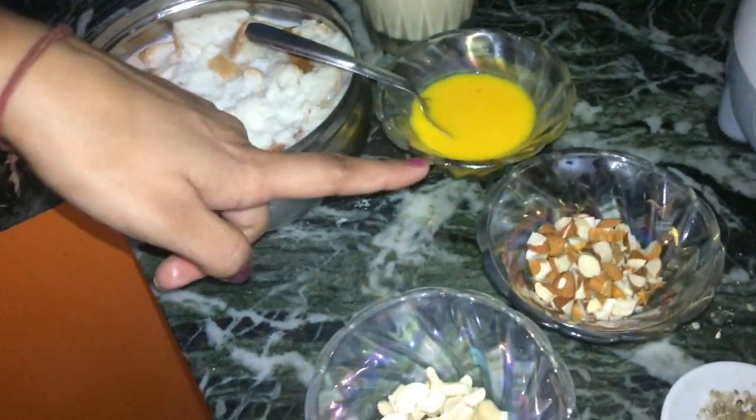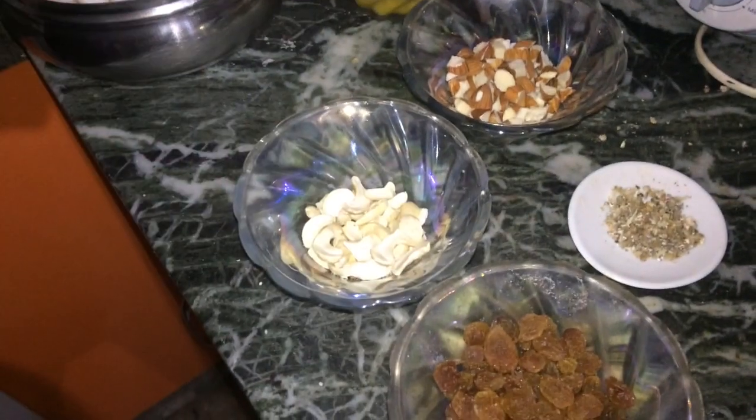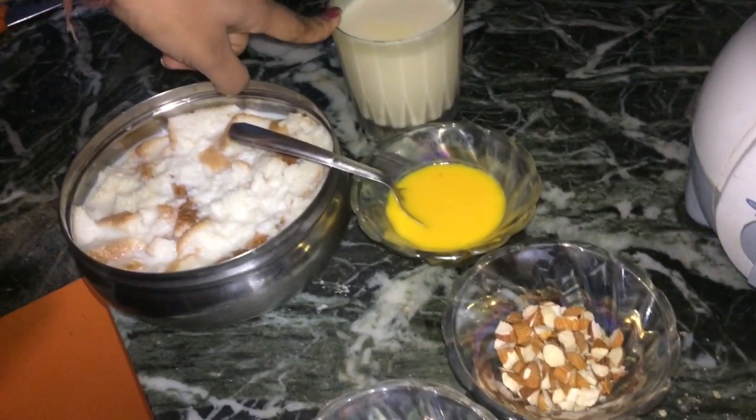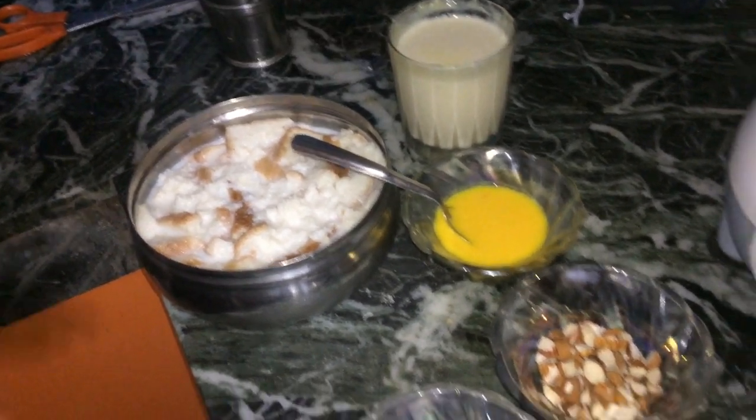Mix it well and keep it in the freezer to chill. For garnishing I've taken almonds, cashew nuts, cardamom powder, and raisins — you can use pistachios as well. I've also taken this homemade condensed milk. If you want to know how to make it, you can check my video on how to make condensed milk.